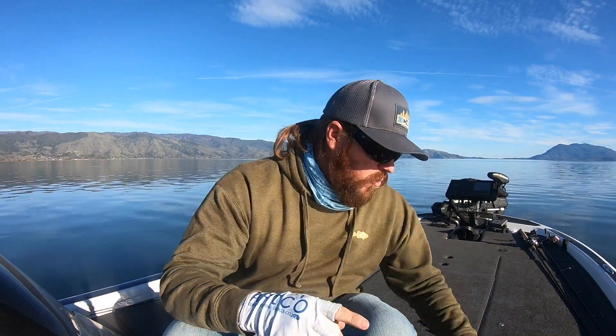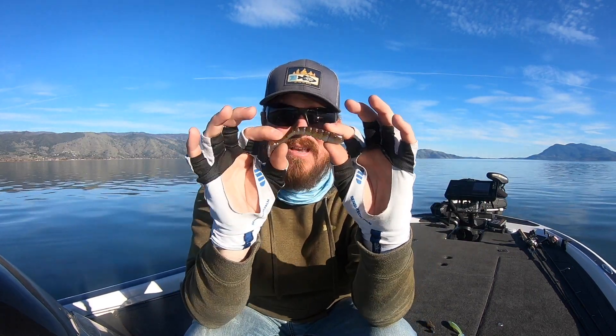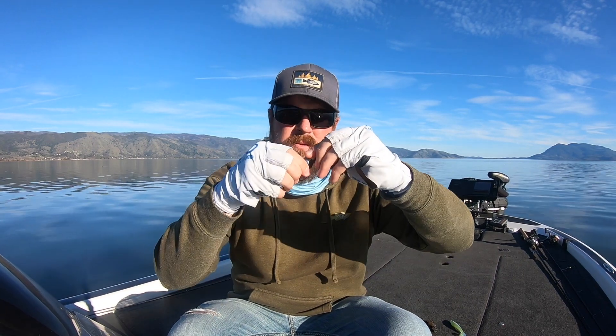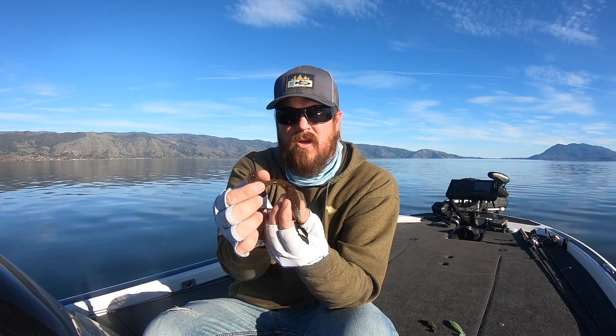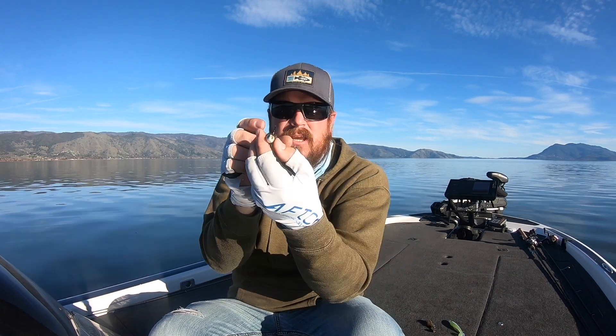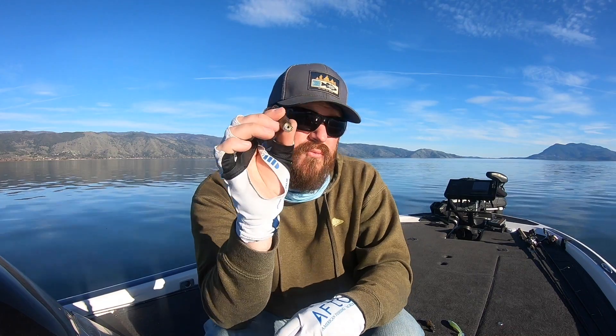If you want to branch out another one, X Zone makes this guy right here — it's called a Swammer, with an A as opposed to swimmer. This is an interesting bait because when you pair it up with one of these heads — a Keitech comes through the water with a tail kick like this, but this guy comes through the water with that tail kicking and the body rolling all the way side to side. It's all over the place. If your bass are aggressively chasing bait and you need some commotion and movement, that Swammer is a really interesting option.